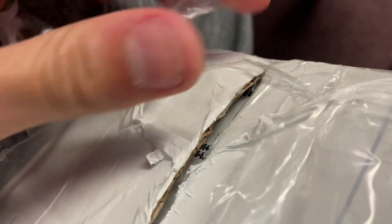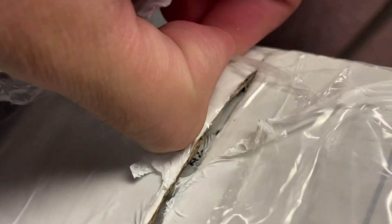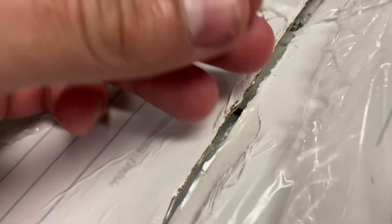Oh come on, please. Some more plastic here just got stuck — I don't even know what that is. I'm probably using so much energy to cut this open.